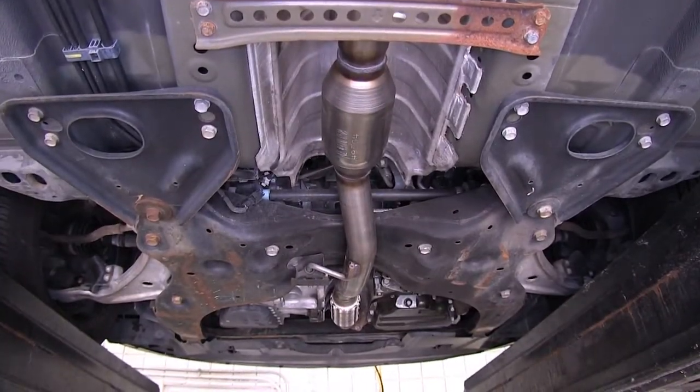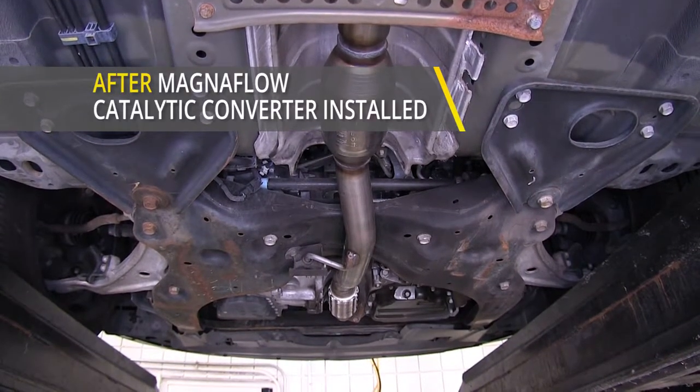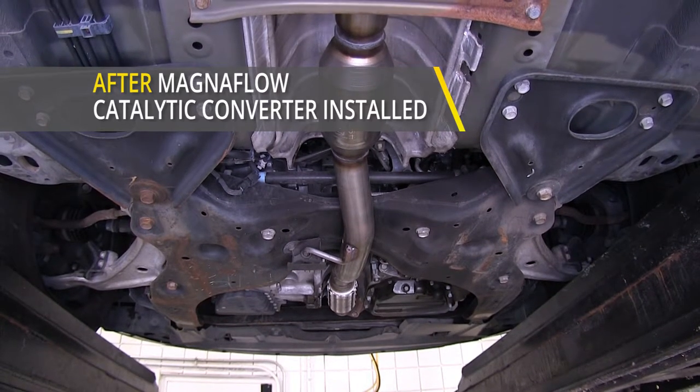Now that you've heard it before with the original catalytic converter in place with the broken flex pipe, and with the new replacement catalytic converter in, you'll notice how much quieter it is.